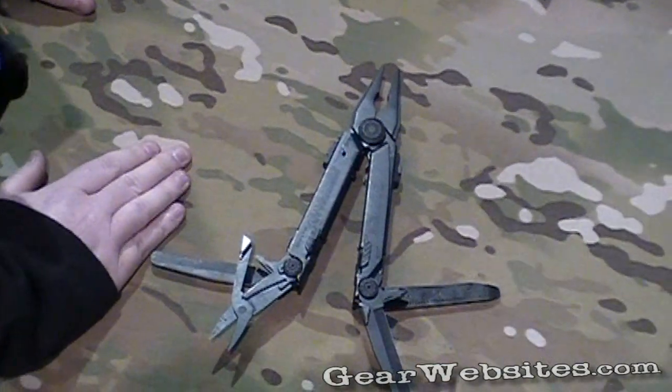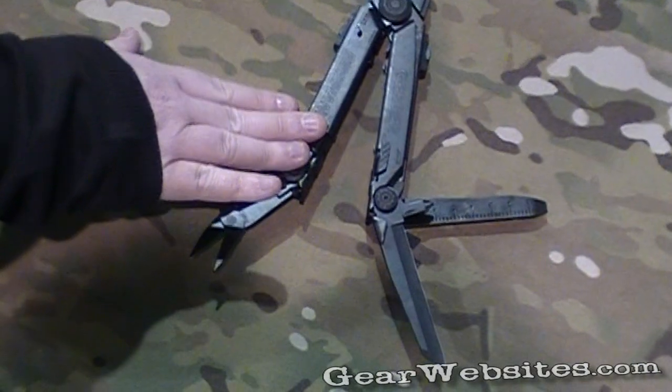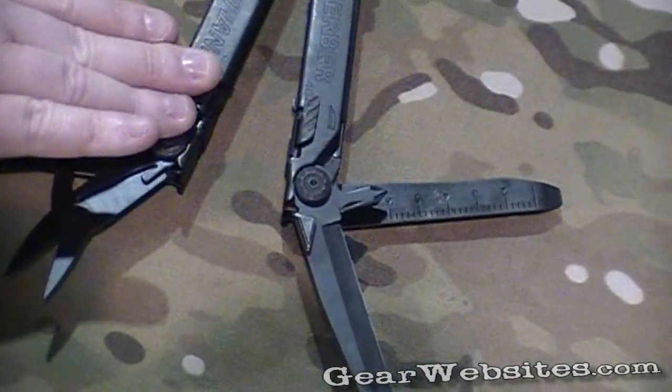This comes in black as well as stainless steel, and retails for, I believe, $165.